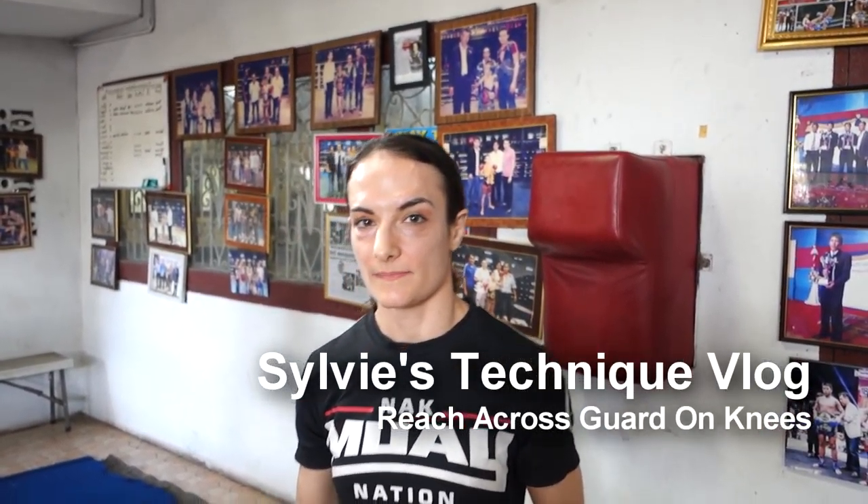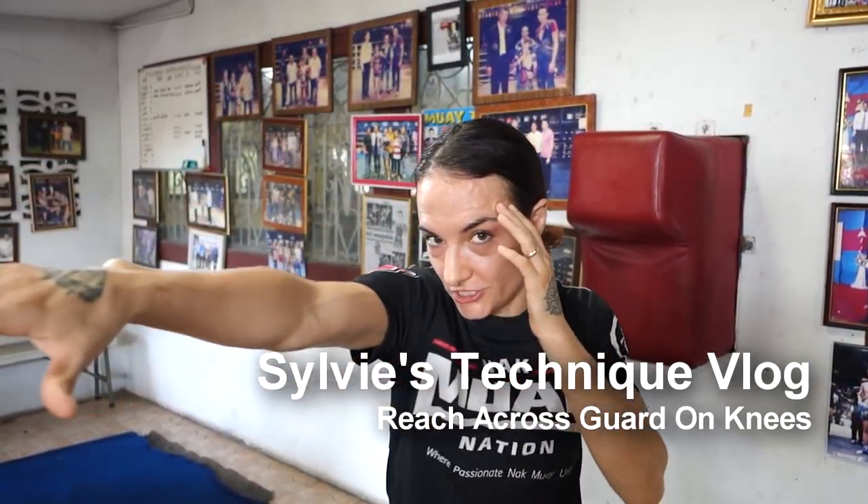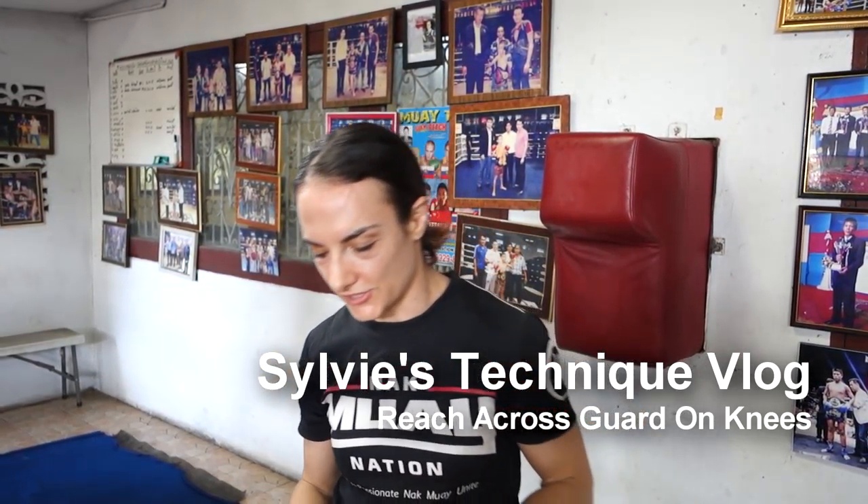Hi, welcome to Sylvie's technique vlog. I'm going to be talking about the long reach on knees. So most people — definitely me — when first learning knees, kind of have this pull-down thing with the arms.